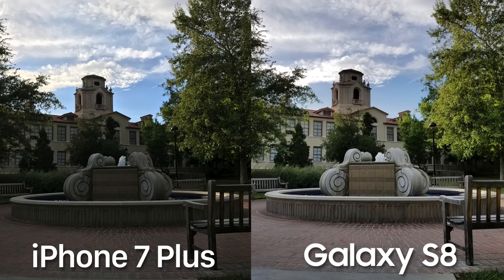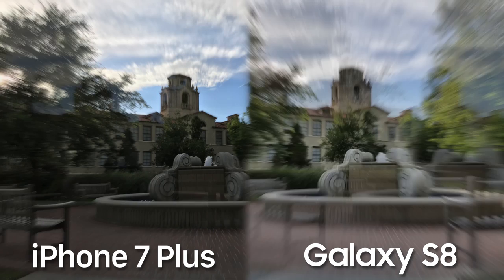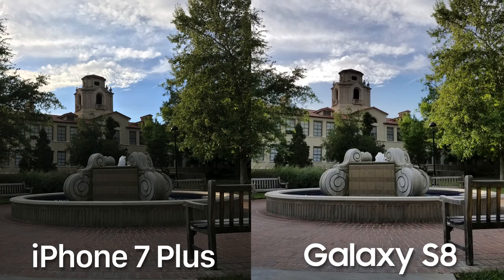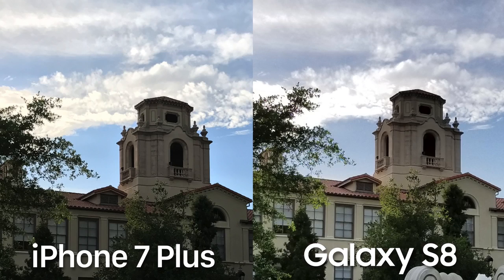Next, let's see how good each camera's HDR mode performs. Here we have a nice little fountain area that's kind of in the shadows with a bright sunny sky in the background. It's pretty clear that the Galaxy S8 spanks the iPhone 7 Plus in terms of properly exposing the dark and bright areas. The iPhone 7 Plus's HDR mode just isn't as aggressive as the S8.